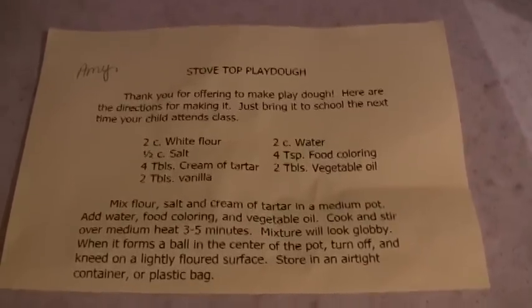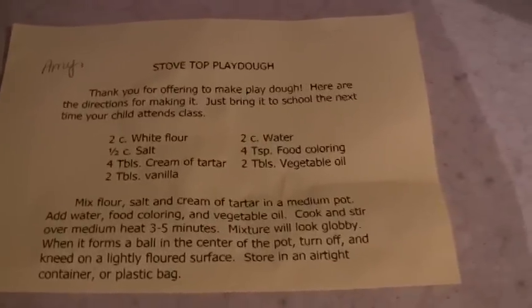Tonight we're making stovetop play-doh. It's for Henry's school, for preschool. Each parent takes a turn in making it.